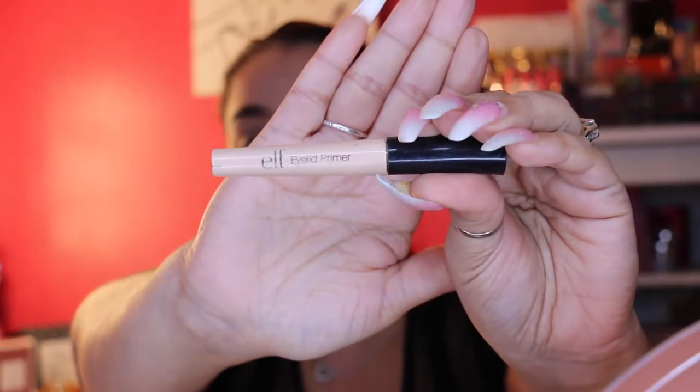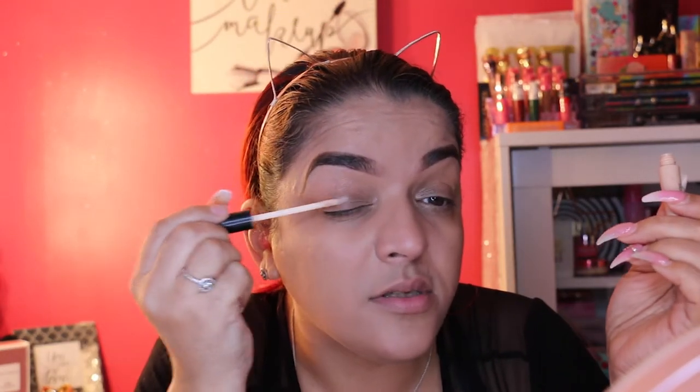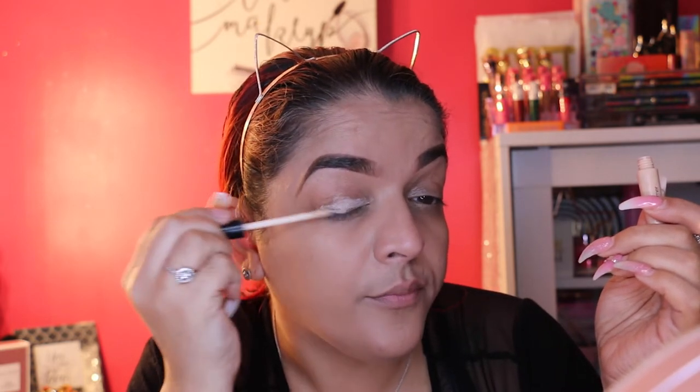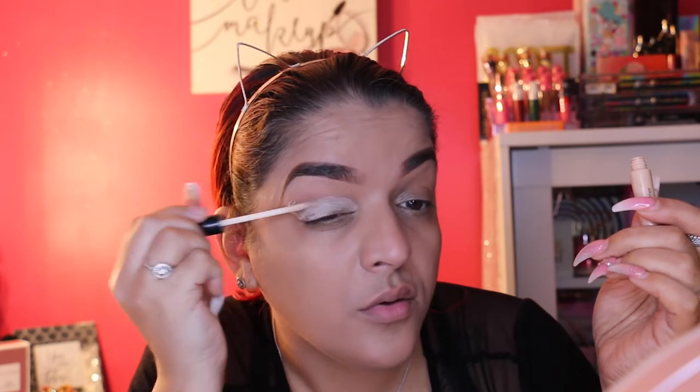Now I'm moving on to actually doing my eyes. I have the ELF eyelid primer — this one I already had. I believe it was about $3 on their website, though this is an older one I've had for a while. It's not much better than the concealer, but since I have no nails I'll use my finger to buff it up.